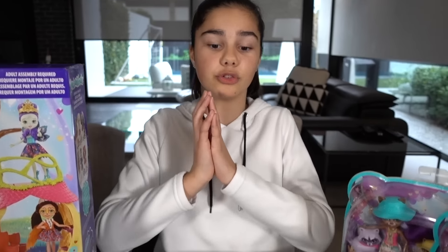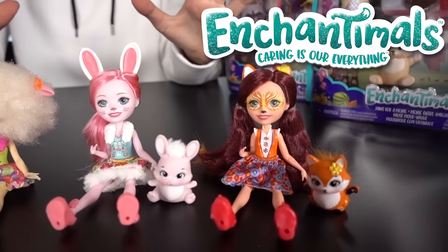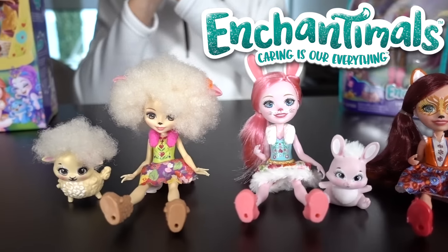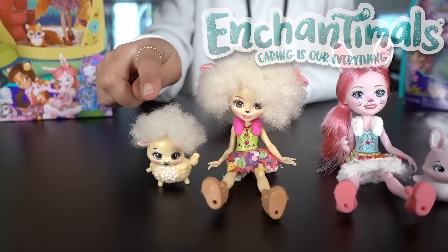Hi guys, welcome back to Grace's room. Some of you may remember that I recently unboxed some adorable Enchantimal dolls. For those of you that do not know, Enchantimals are a group of lovable girls who share a special bond with their animal besties.